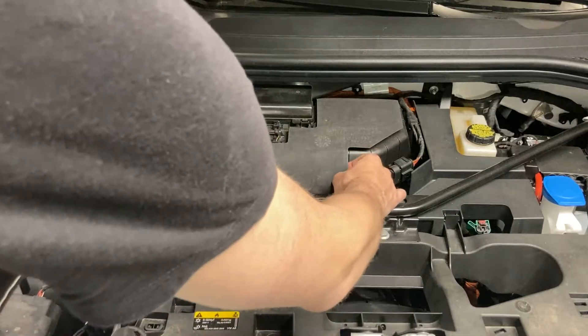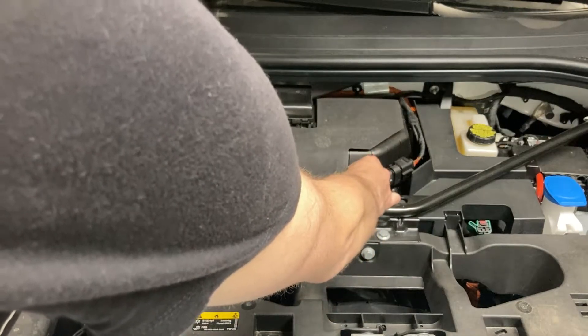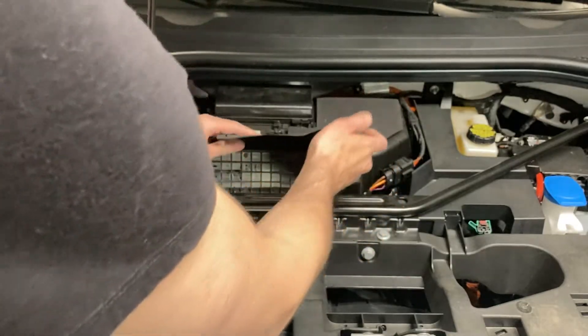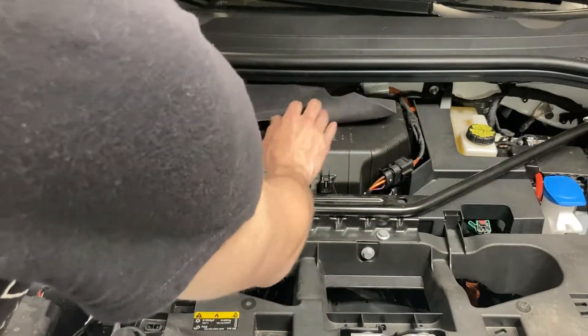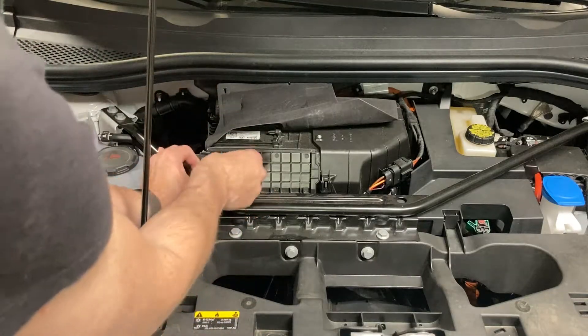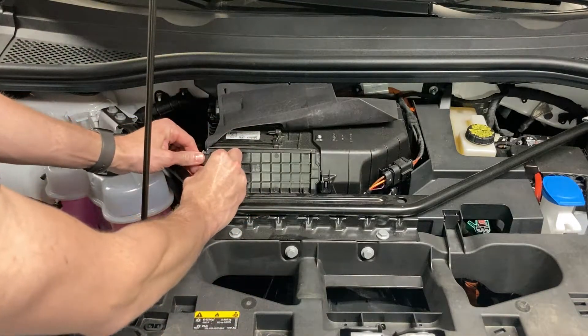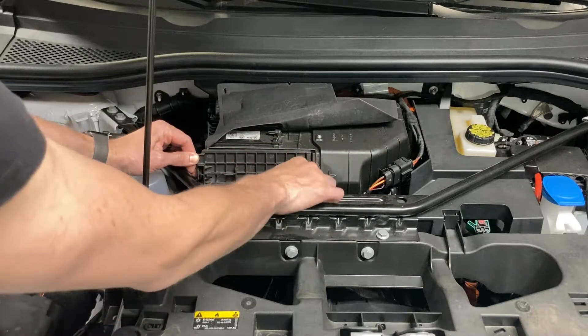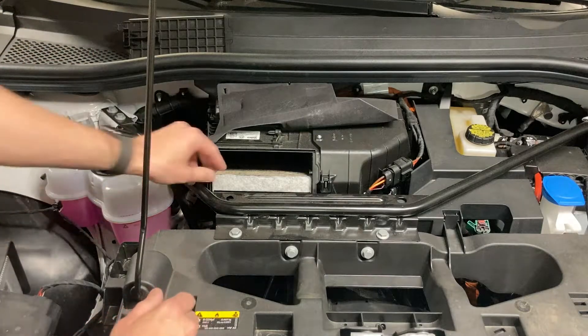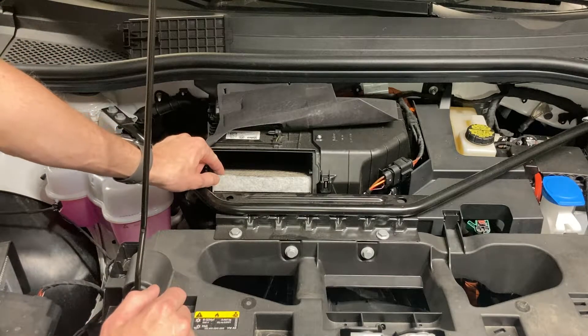First step, unhook the insulation from the airbox, pull down and then you can pull this up and tuck it under the cowl. Next, squeeze this tab, pull up this, slide it to the left, and then remove it, thus exposing the air filter.